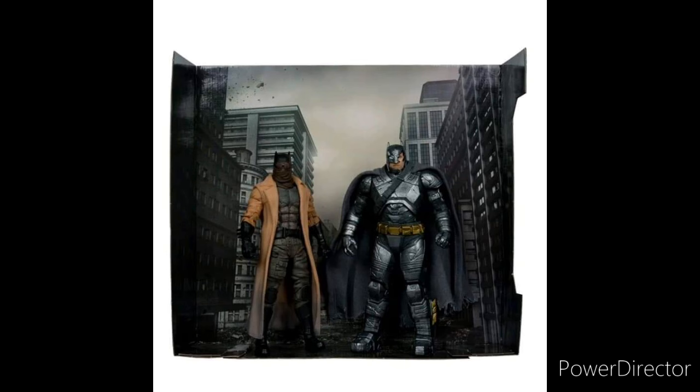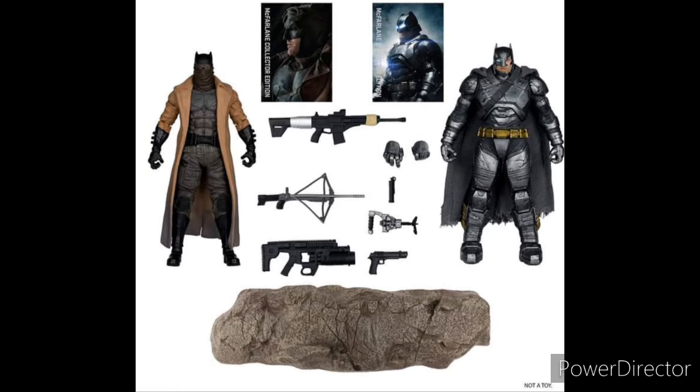Everything else is new. That's pretty much it for the Batman v Superman two-pack. I don't think there's anything else coming out except for the Platinum versions, which have not been leaked or announced yet. But there is going to be a Henry Cavill and Batman Platinum.